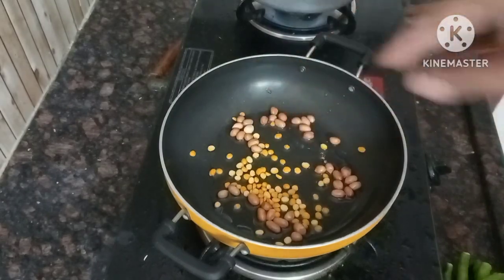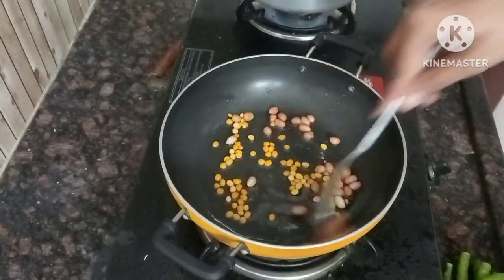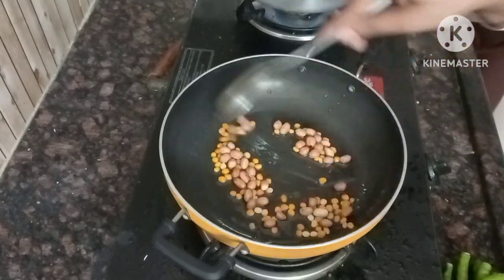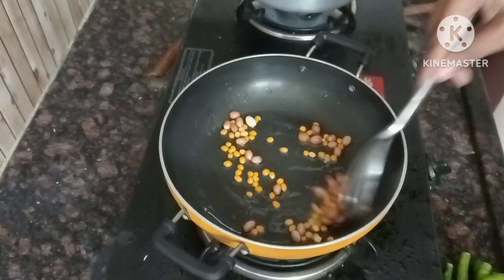1 spoon of tomatoes, 2 tablespoons of tomatoes.